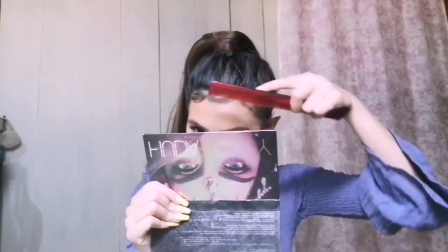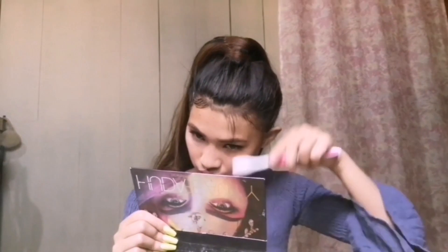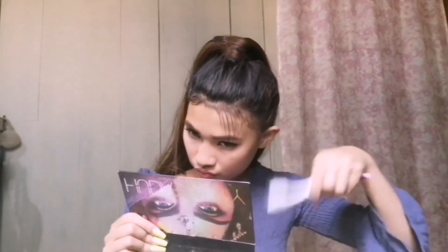I do have a question about the Huda Beauty eyeshadow palette — it's not an original one. The original is very expensive and I cannot afford it, so I just bought this dupe one. The color and pigmentation are really good, so don't get me wrong, girls.